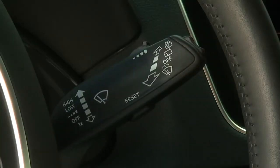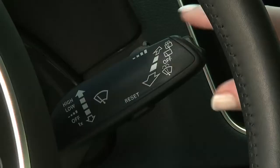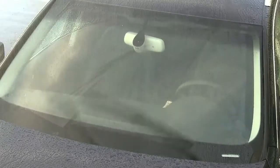The next stalk position up is for continuous low speed wiping. The top position is for continuous high speed wiping.